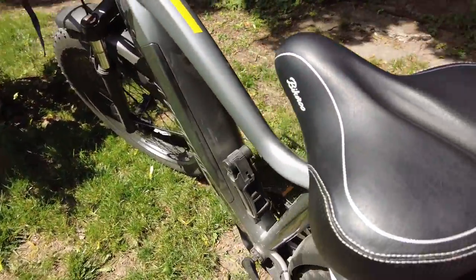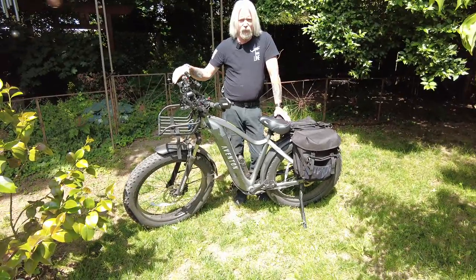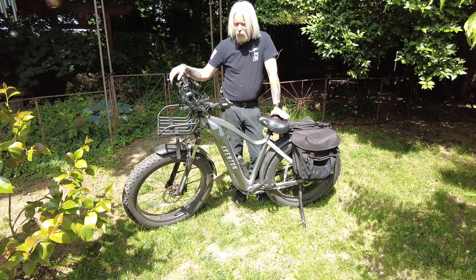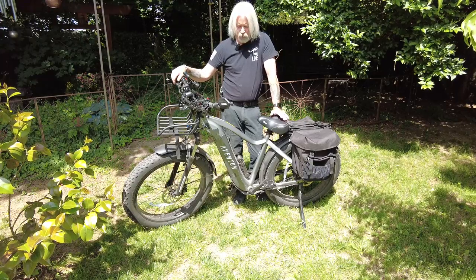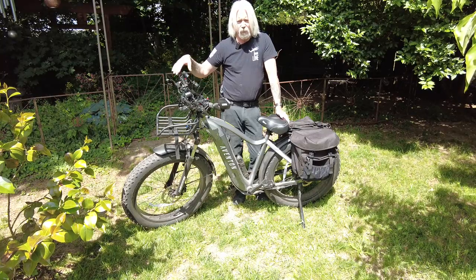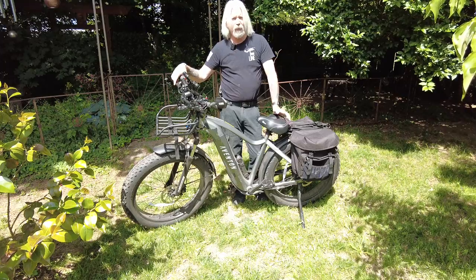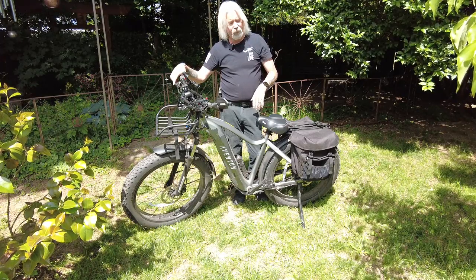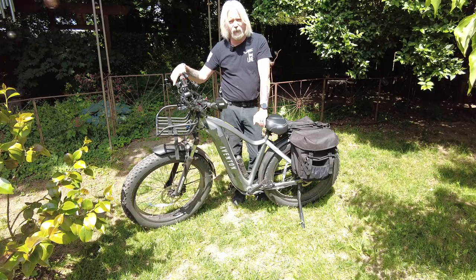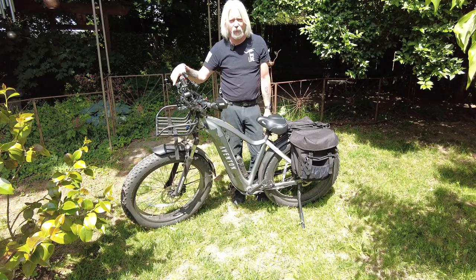And there's the Bikeroo seat. So again, this is Dana Price from Amber Dog Productions. If you have any questions about this particular bike, where I got these parts to add on, or even why I added them on, drop a note in the comments. I try to be as responsive as possible to any comments on any of my videos. Feel free to drop one, check out my other videos, and if you like them, click like, subscribe, and I'll catch you on the next one. Amber Dog Productions — see ya.